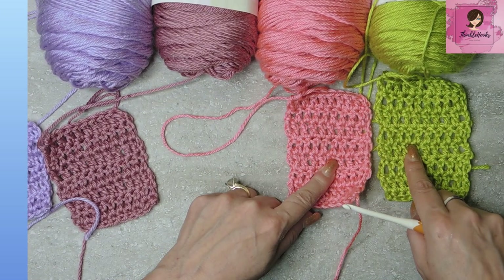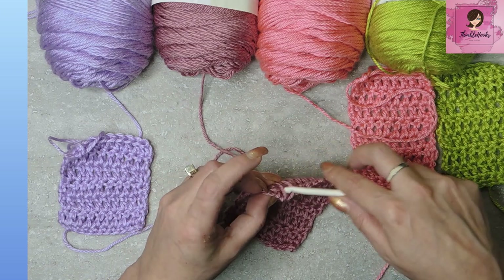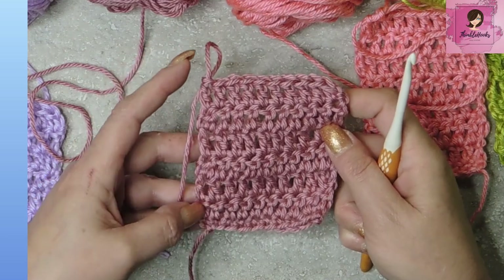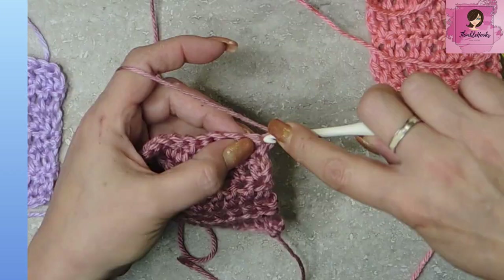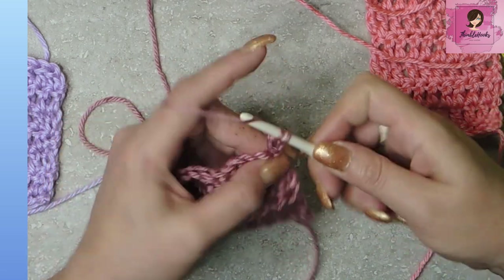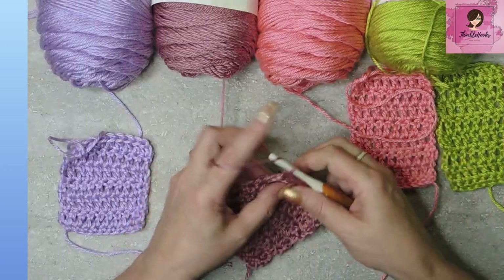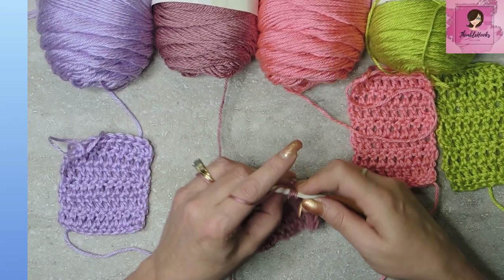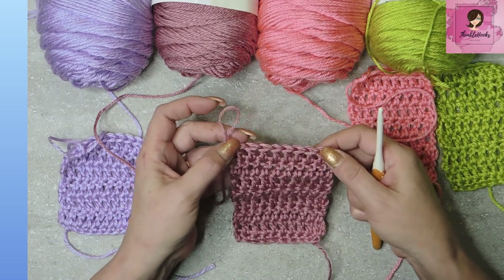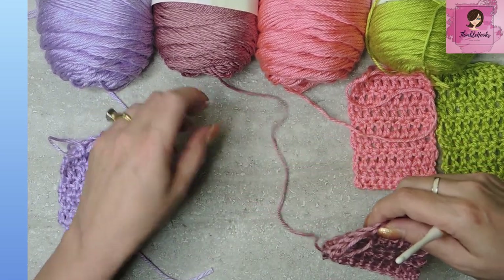Those two are typical ways that people do their double crochets when they have to turn and start a new row on a flat piece. These two ways are the way that I do them — you've seen me do this a hundred times. You can see not a very noticeable gap at all, because there isn't one. What we're going to do is just chain one and turn our work, and in that very same stitch — the closest one — instead of skipping it, we're going to work a real double crochet into it, and work all the way down again. You see when we get to the end I have a real stitch to work into right there — all the way across, real stitches. I love that.